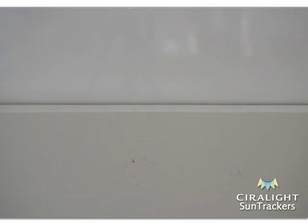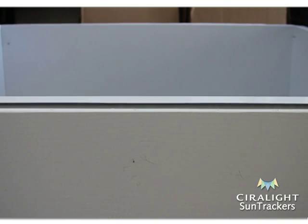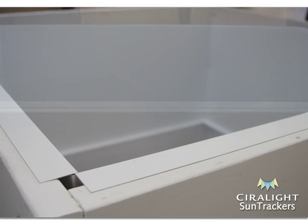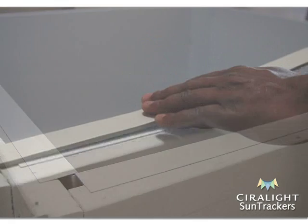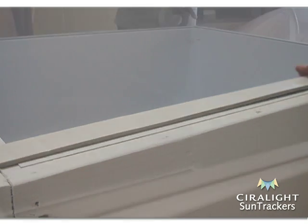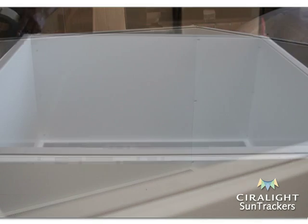With the bottom diffuser lens secure, lift the assembled lightwell over the curb and slide it down into the building interior. The top outer facing flanges of the lightwell should sit flush upon the top of the curb all the way around. Apply foam tape to the perimeter of the top of the lightwell on all four top outward facing flanges with the adhesive side down.